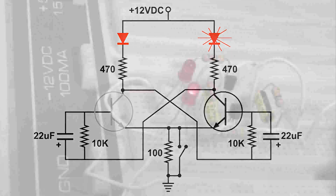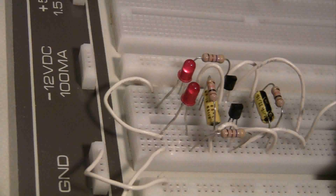The flip-flop circuit is a very important circuit, and you will run into it all the time when you're going through chip diagrams.